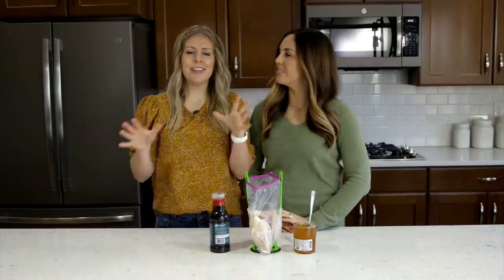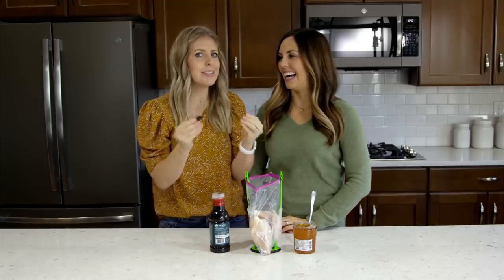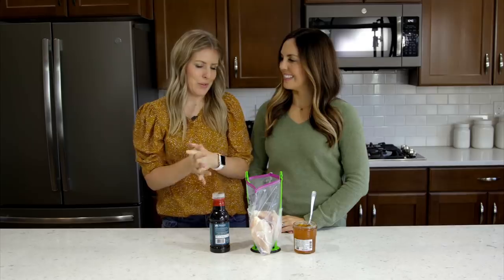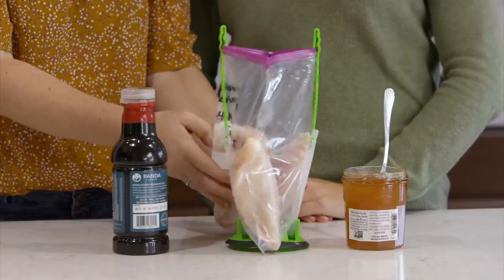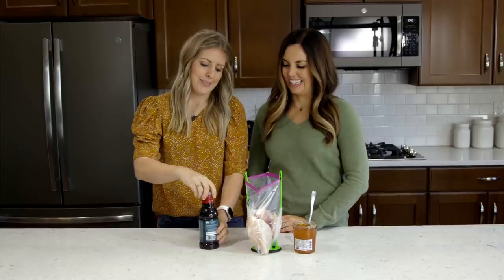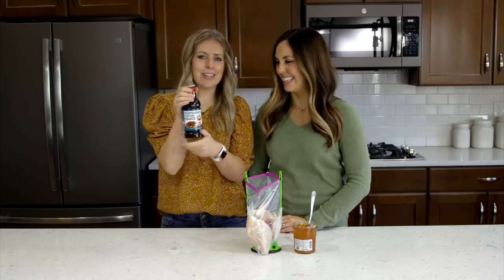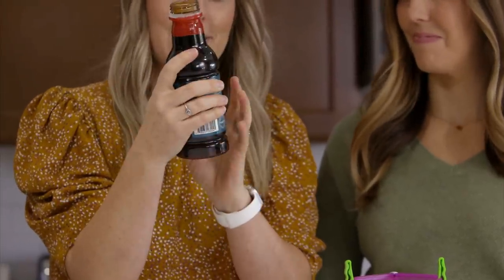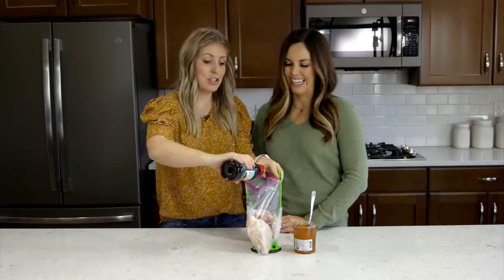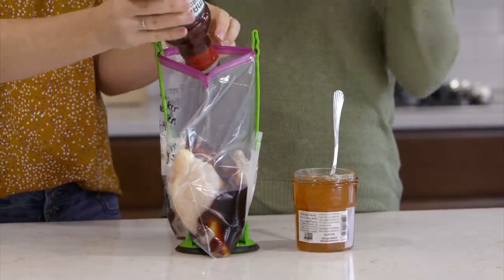Our next recipe is pineapple mandarin chicken — it's a three-ingredient recipe, which is my favorite. It's a little bit more of a sticky texture, so you'll want to make this in the slow cooker. We're putting about three to four chicken breasts in — we're serving anywhere from four to six people. Then we take your mandarin teriyaki sauce; I like to use the Panda Express kind, it's a really good flavor. Use the whole entire bottle — you can see it is really thick, but the slow cooker does pull out all of the juices.